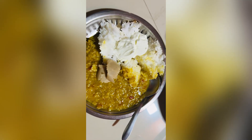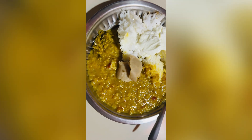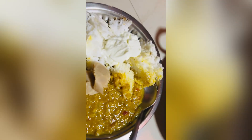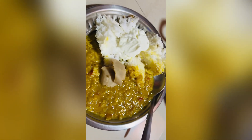Lunch I had at home because my mom and dad were very insistent, and she had made a little more. So this was the normal dal, chawal, a little dahi, a little ghee, and a little achar. That was all for lunch.